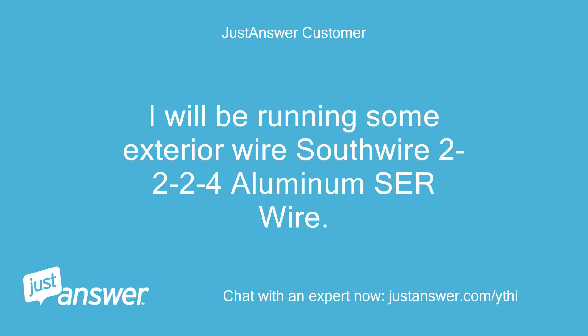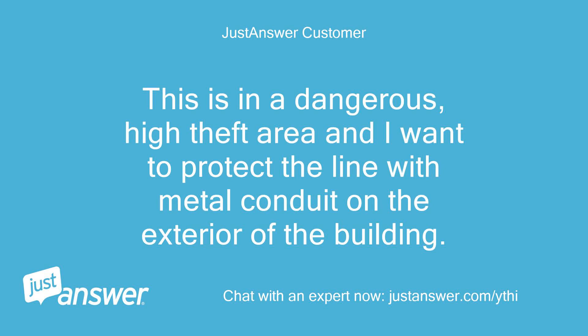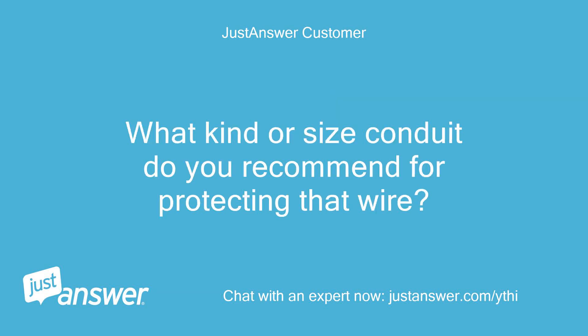I will be running some exterior wire — Southwire 2224 aluminum SARE wire — to connect the line from the top of the house to the meter. This is in a dangerous, high-theft area and I want to protect the line with metal conduit on the exterior of the building. What kind or size conduit do you recommend for protecting that wire?